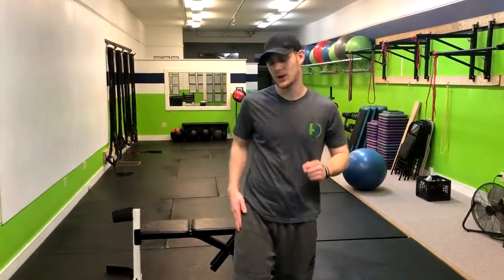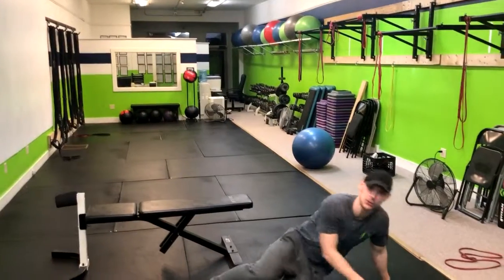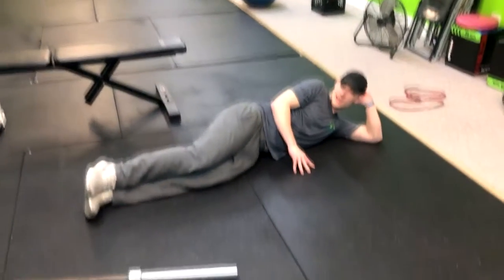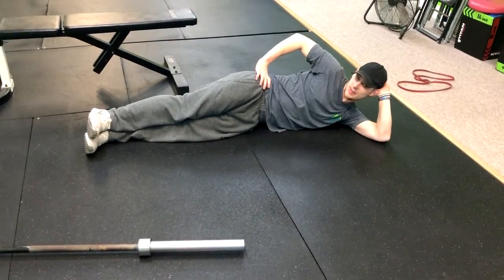All right, we've got an accessory move to work the hips, work the lower body — the sideline leg lift. So we're gonna get into what I like to call pose position. We're hanging right out here, hand on the head, hand here on the hip.